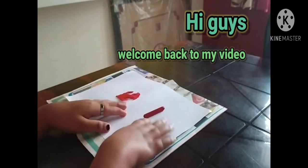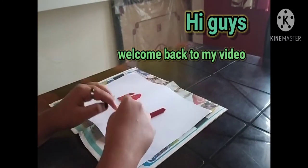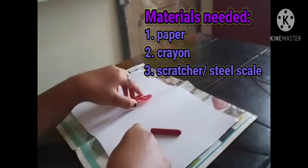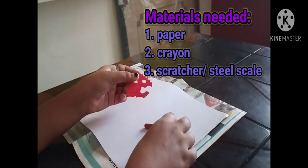Hi guys, welcome back to my video. Today I am going to make color paper. For making it we need crayons of your choice. You can use any crayon of your choice.